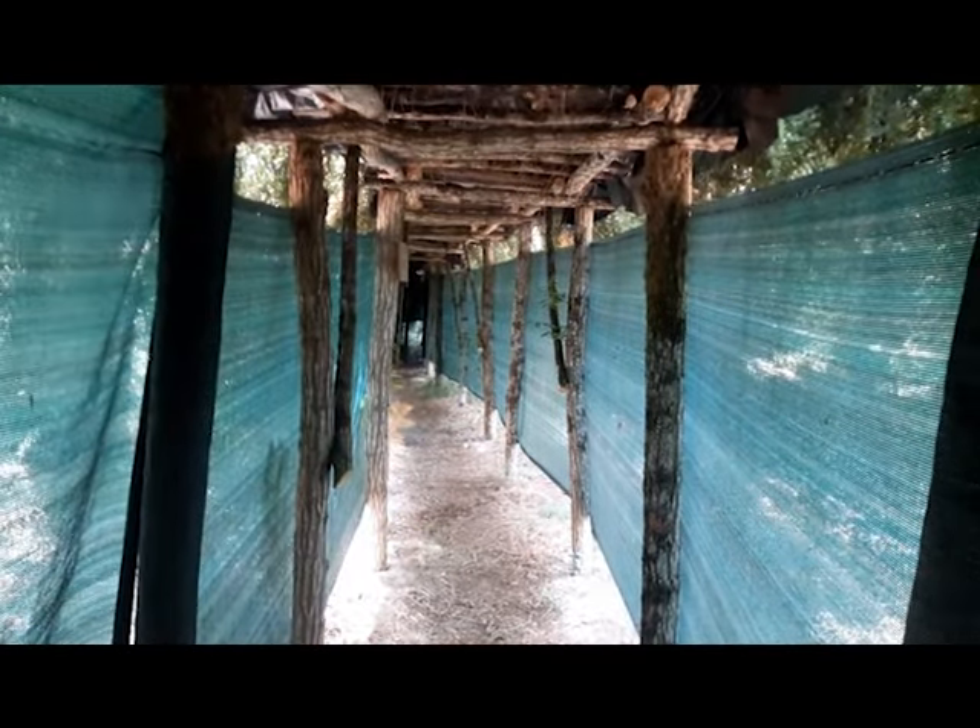Intérieurement, avec les paravents qui ont été réutilisés, vous voyez, c'est assez large. Une fois fini, c'est quand même autre chose.